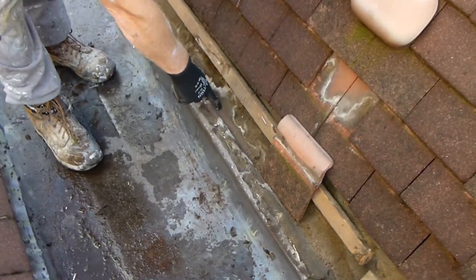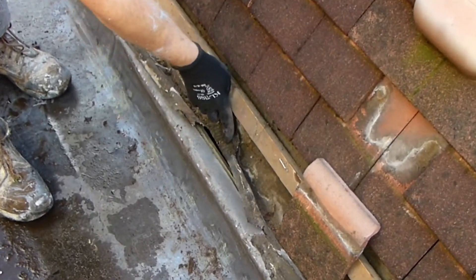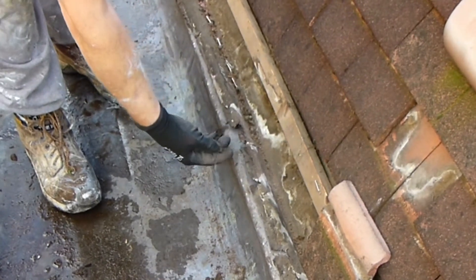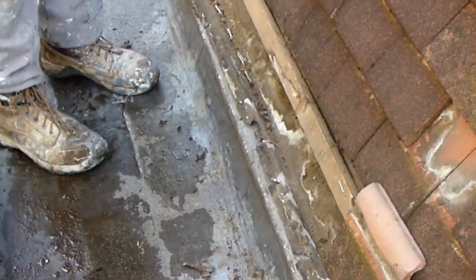We found in some places that the felt does go over the top of the lead, however at the crucial point the lead is sagging and also starting to split, so water is still running down and getting underneath the lead.